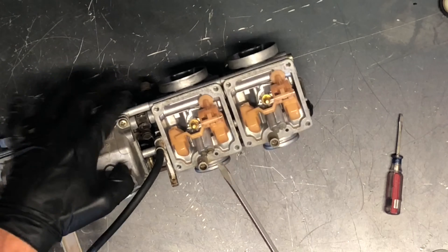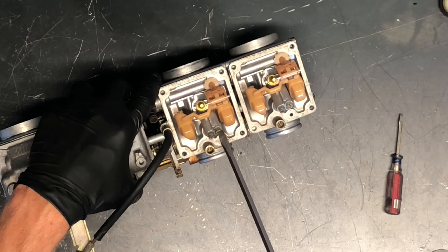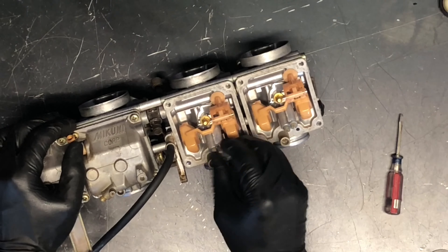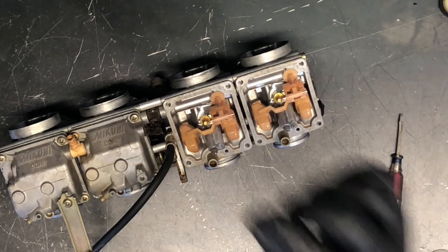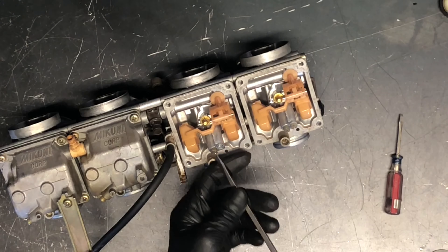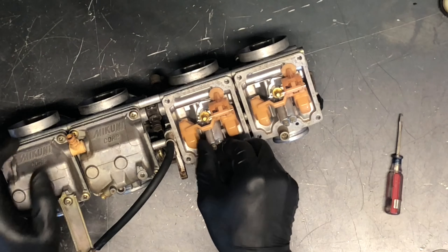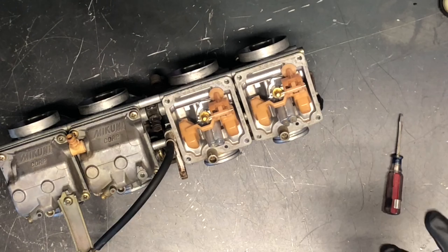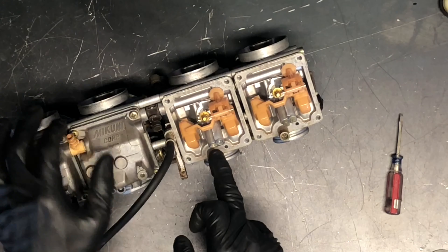Next will be your secondary main jet, which is this one here, and then you've got your main jet. The secondary main has a bigger orifice than your pilot jet but smaller than your main jet. This one is a 525 — same thing, you want to be able to see through it and blow through it with compressed air. Then we've got our main jet, which is 112. Yours may be slightly different depending on your altitude, riding conditions, or what you've done to your motorcycle. The orifice on this one is the biggest of the three.